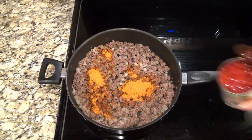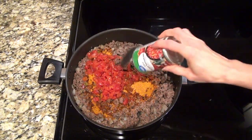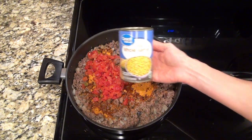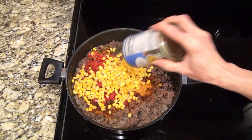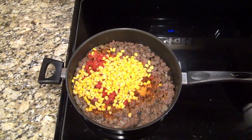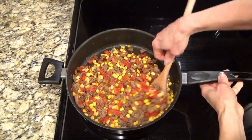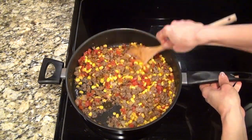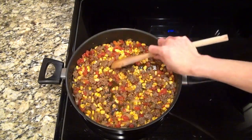I also added in a can of mild diced tomatoes with green chilies — it's the same thing as Rotel — and a can of drained corn. Then I poured in about a fourth of a cup of water. Stir that until everything's mixed together, then let it sit and simmer for a bit.